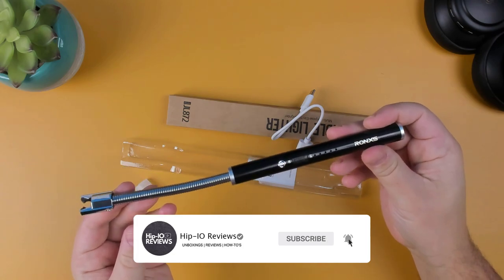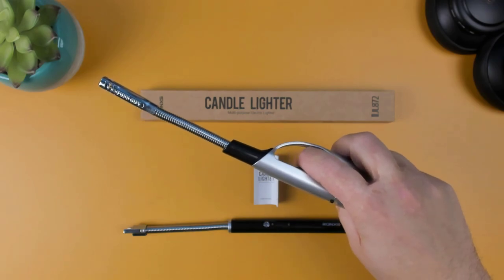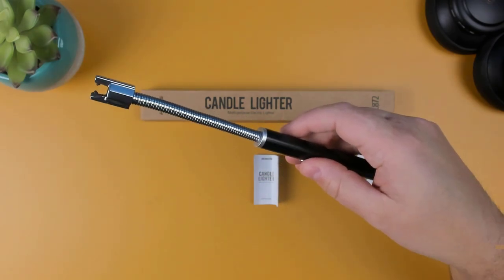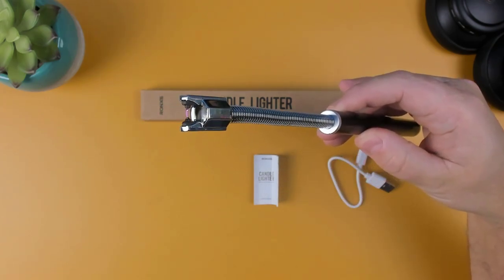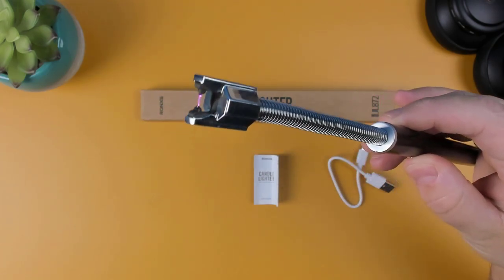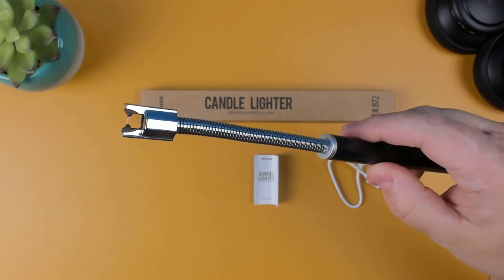If this is your first time hearing about arc lighters and you're not sure how it differs from your traditional lighter — a traditional lighter uses fuel such as butane to create a flame. With an arc lighter, on the other hand, it uses electricity to create a high voltage arc of plasma that can be used to light candles or spark a flame. Now taking a closer look at the lighter, let's look at the features and see it in use.